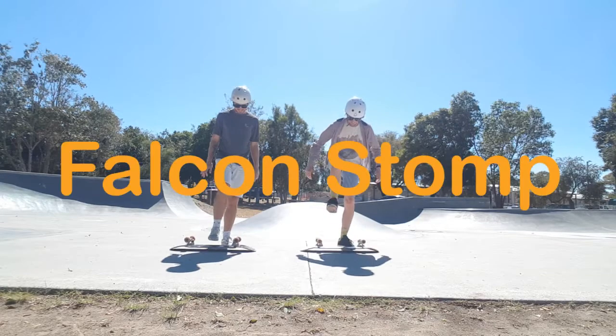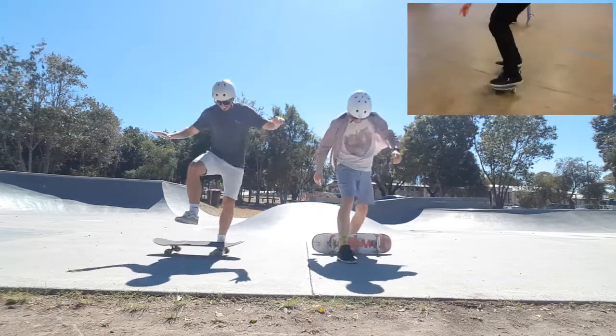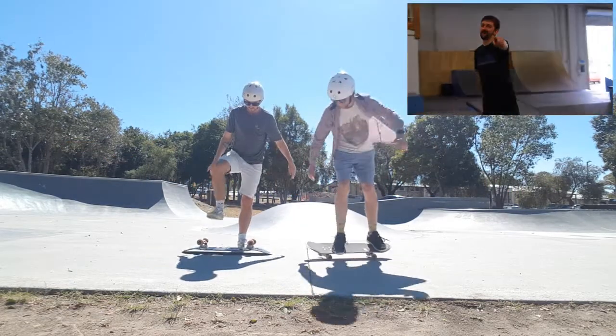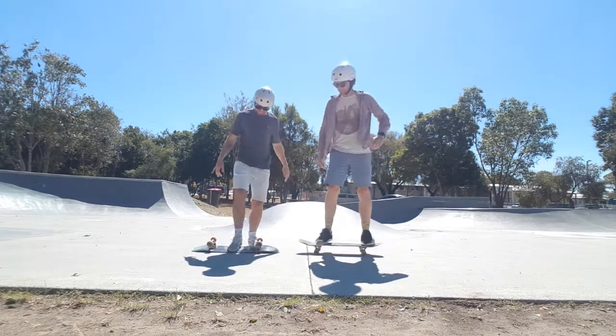This first trick is the Falcon Stomp, where you have the board on its grip tape and you just try and kick the crap out of it until it rolls over. Bit awkward, hey? A little bit, yeah — it felt a bit bad. Felt pretty bad for the board.